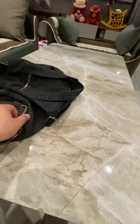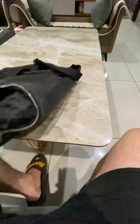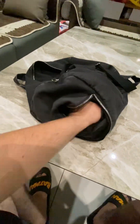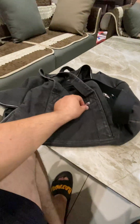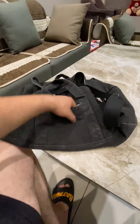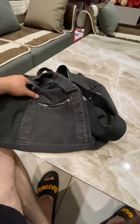So this is the shoe compartment. We can place shoes over here for gym purpose. Wow, it's very nice. And here is another compartment where you can put little things into it, like car keys or anything like that.